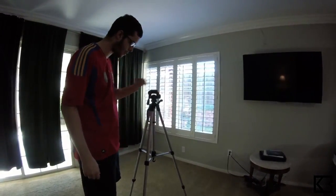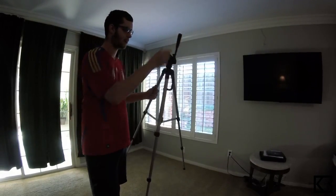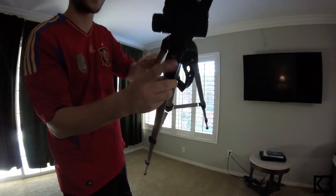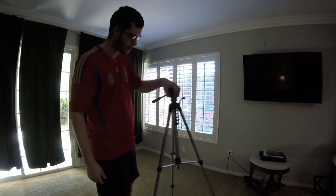So it comes with a handle, comes with a hook on the bottom, and also comes with a level right here to make sure that your tripod isn't on uneven flooring.